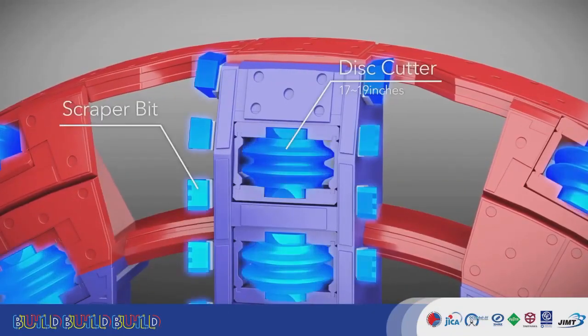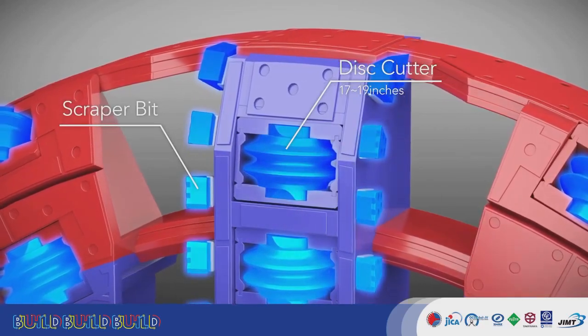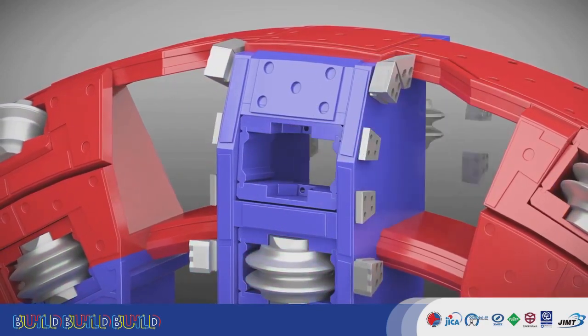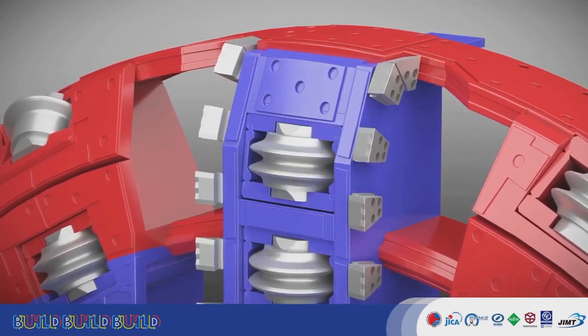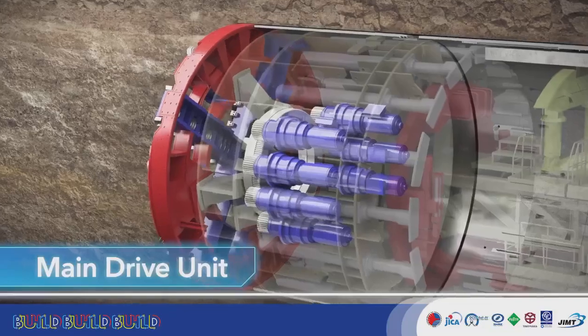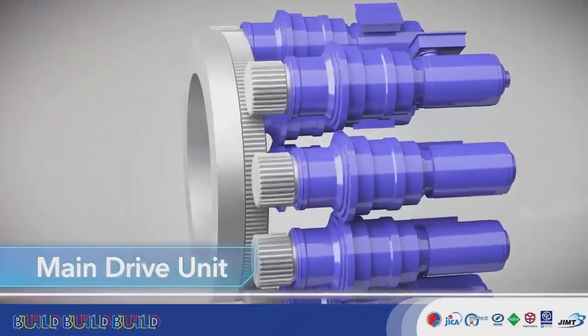The cutter head is equipped with disc cutters and scraper bits. These can be replaced when they become worn down. The bearing is rotated by the cutter motors, turning the cutter head at the front of the TBM.